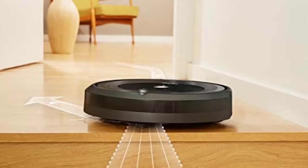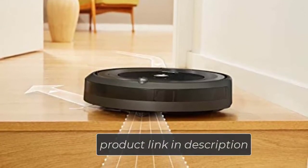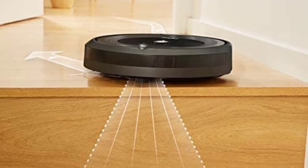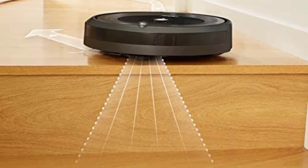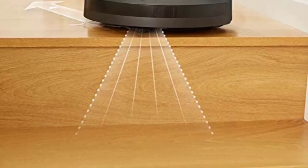During its 90 minutes of continuous runtime, this robot vacuum uses an array of sensors to navigate around and under furniture to maximize the square footage vacuumed per session. When it comes to corners and edges, the edge-sweeping brush allows the vacuum to carefully remove dust and dirt from those hard-to-reach areas.